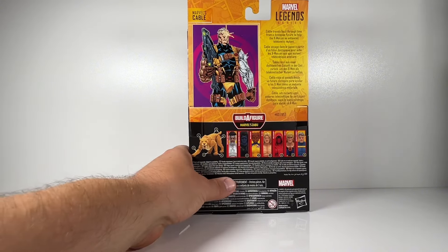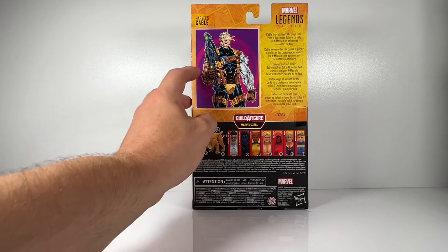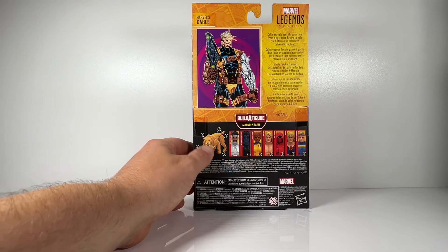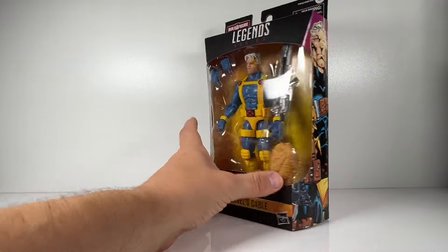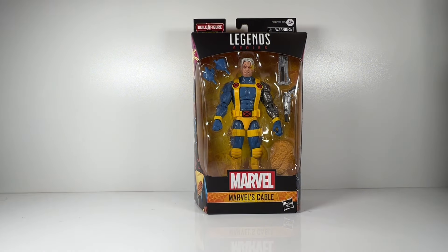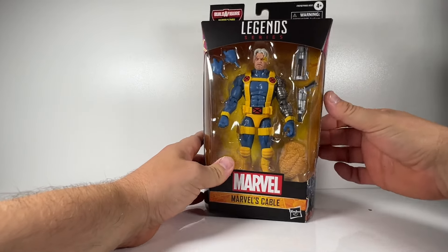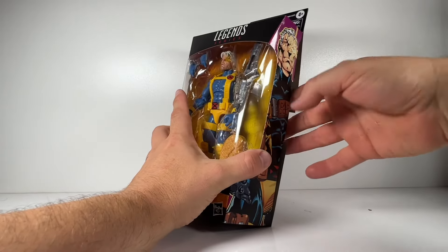In this video we are taking a look at the Marvel Legends Cable figure from the Zabu Builder figure wave. It's been a while since I've done a 5 Minute Figure Review on a Marvel Legends figure. The artwork on the back is very different to the figure — it shows an exposed arm, but Cable has a covered arm, because this is based loosely on his design from Marvel vs. Capcom 2.